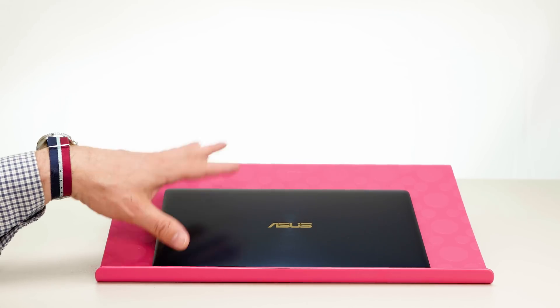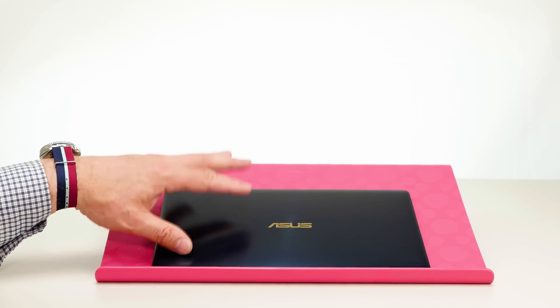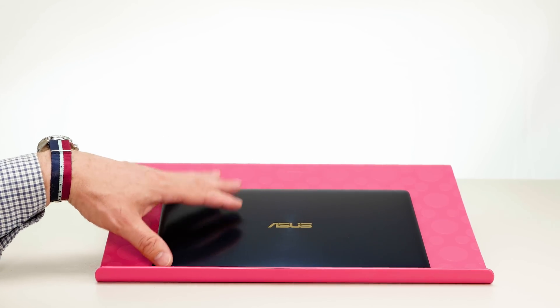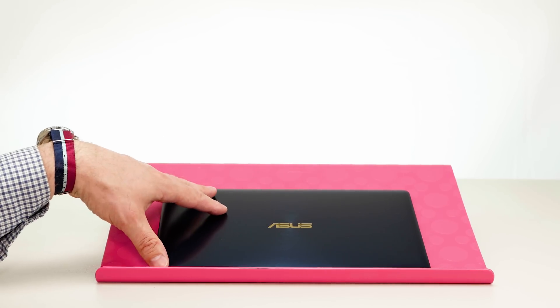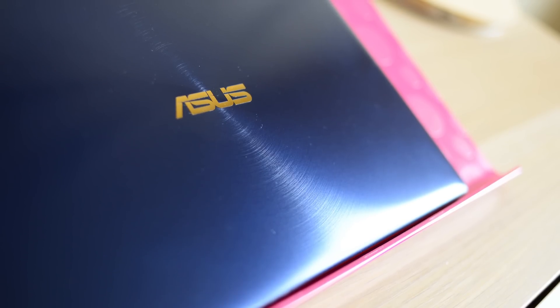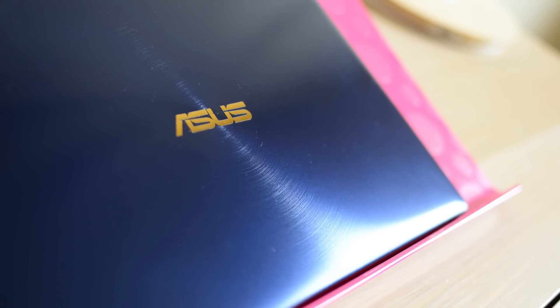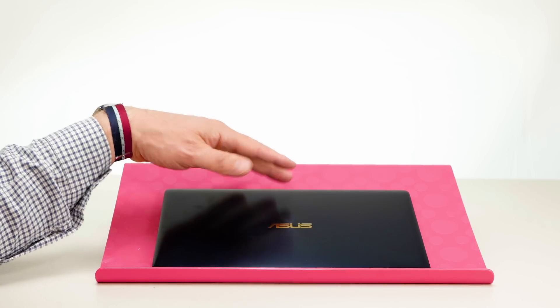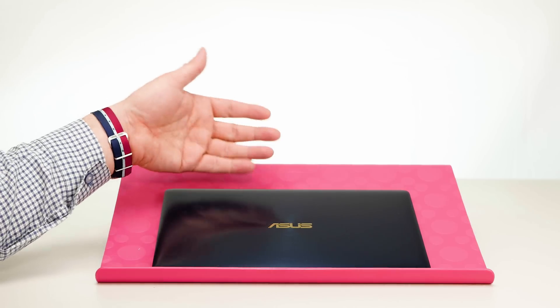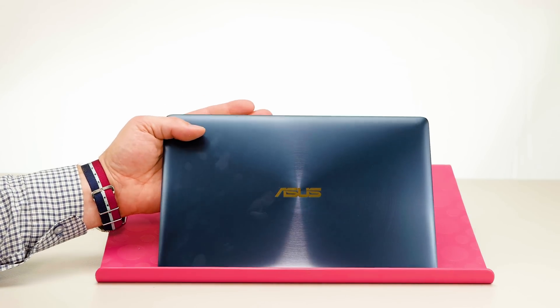Look how tiny this thing is - it is so small, thin and light. This is the ZenBook 3, and it pretty much doesn't have a Windows competitor that I know of. This is fairly and squarely competing with the MacBook - not the MacBook Pro, the 12-inch MacBook. This is a 12-inch ultrabook, and I would say it's an ultra-ultrabook. Compared to the MacBook, this wins hands down - it is smaller, thinner, lighter, more powerful, and cheaper. Win win win win win - it just ticks all the boxes.